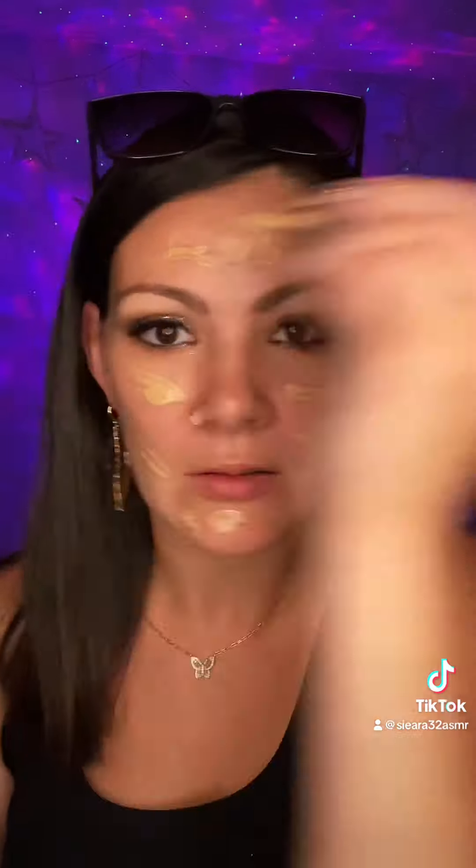I usually just use concealer. I don't have any foundation or concealer on — all I did was my eye makeup and my eyebrows. I got it in my hair, but I'm gonna put a little bit of this on.